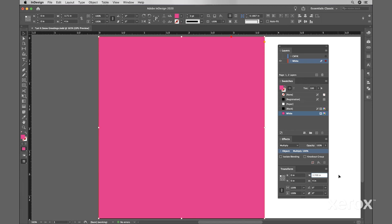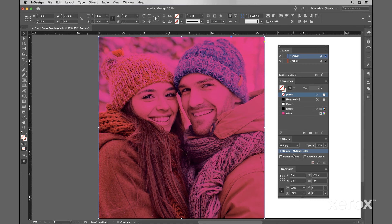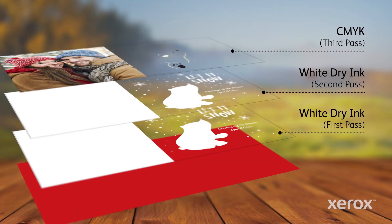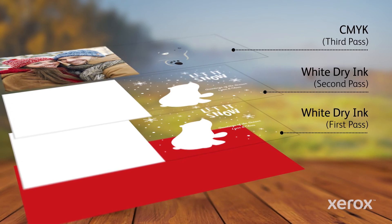Now, in the CMYK layer, select the CMYK art. Then, in the Effects palette, select Multiply, and save your file using the same PDF settings discussed earlier. If you find you want to add a second hit of white for added opacity, you'll need to create a white-only file, so only the white elements will print twice.